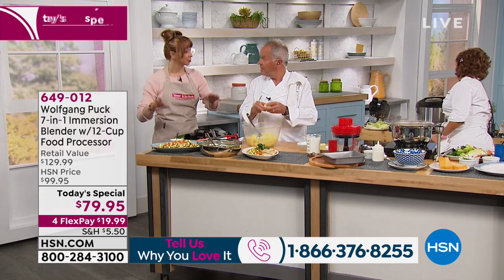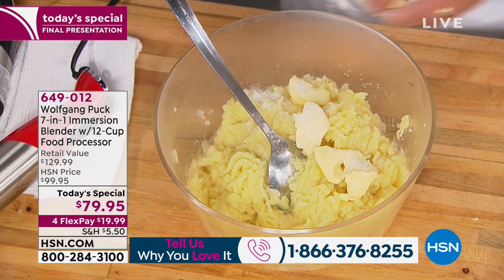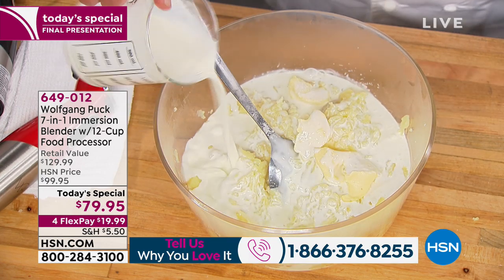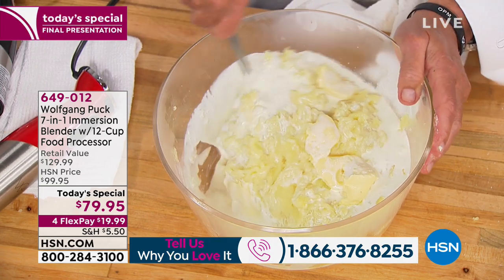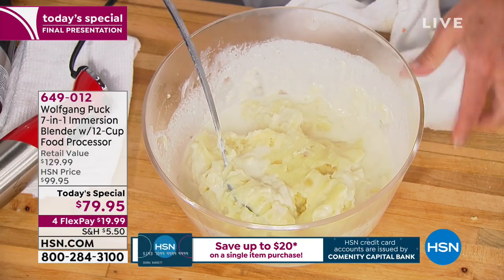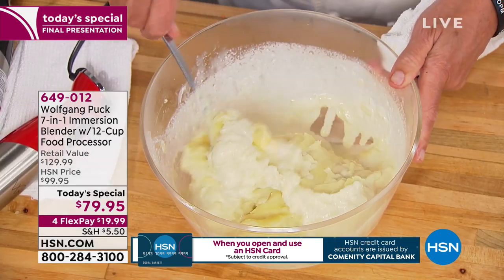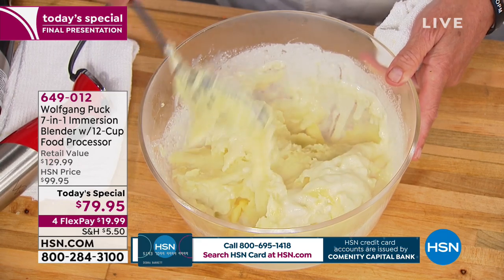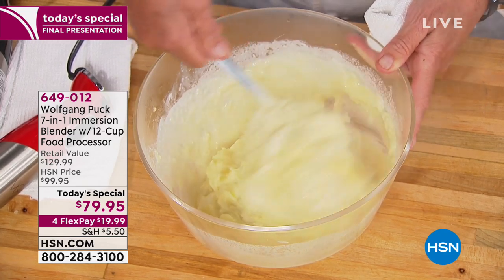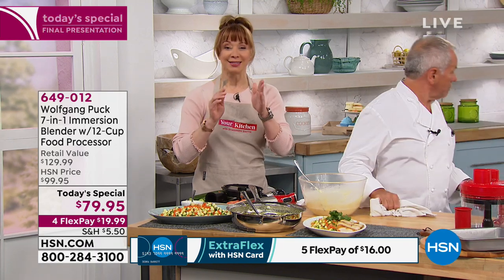If you can take the labor out of the labor, take the prep out of the prep — make it easy. The cookbook only has the recipe; it doesn't have the blend, the dice, and the mash. There's a 30-day return policy. You get this home and I guarantee you you're going to be making things you never thought of. Wolf, is there a secret to not having gummy potatoes? The most important thing is you cannot make them in a regular food processor or blender because it breaks the starch molecules and makes it totally gummy. You need a ricer like we have here — with the little holes — so you can make delicious fluffy mashed potatoes.